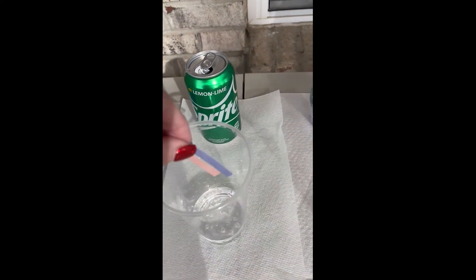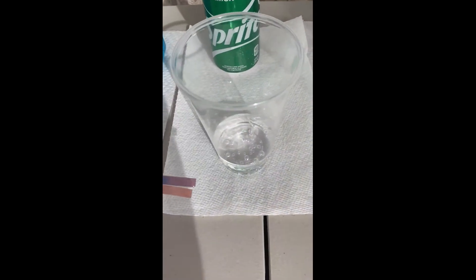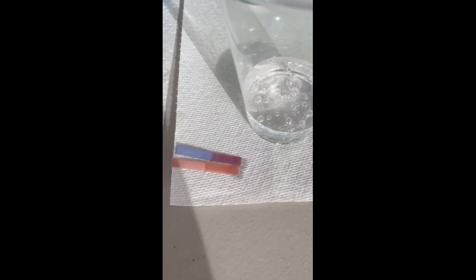Sprite is up next. Go ahead and dip it in. Our blue litmus paper did turn pink, so this is an acid.